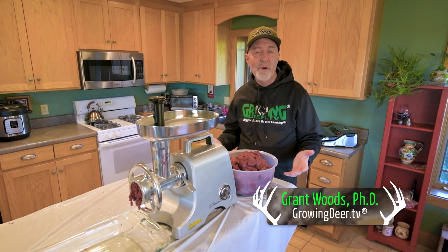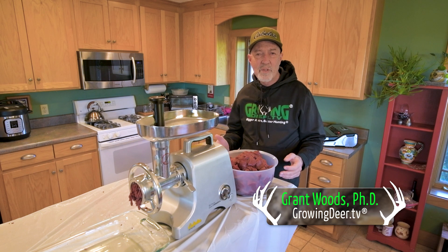I tagged a doe recently and we get a lot of questions about how we process venison. So I just want to share some tips today.